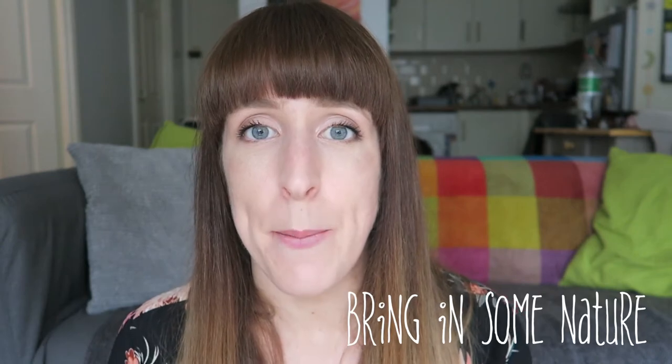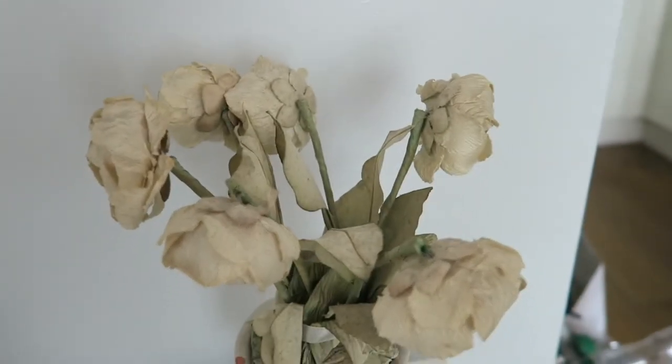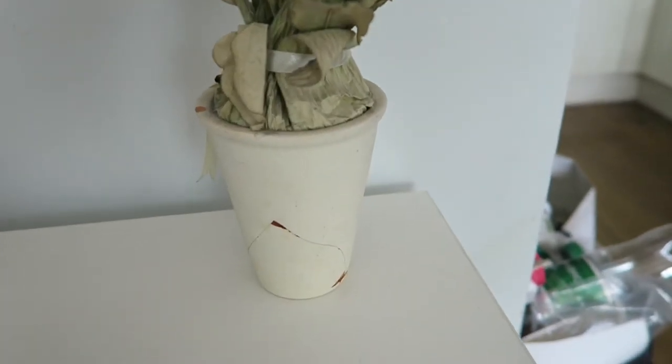My final tip is to use plants in your apartment. Plants are really good — they add nature into the space, and a gorgeous green plant looks so nice especially in a bare apartment. Our apartment is quite small and doesn't have a huge amount of corners or surfaces for plants, so we have a fake rose plant. But if you can at all put plants or flowers in your apartment — even just buy yourself fresh flowers — they just add a nice brightness and smell.